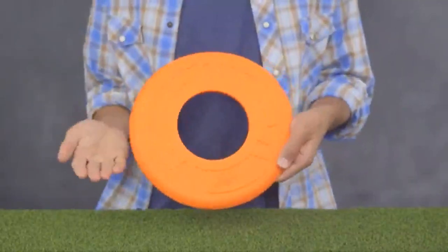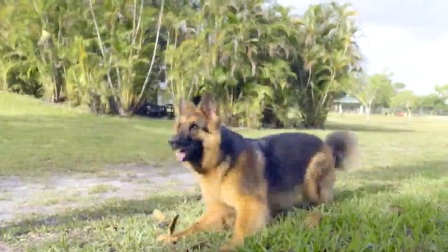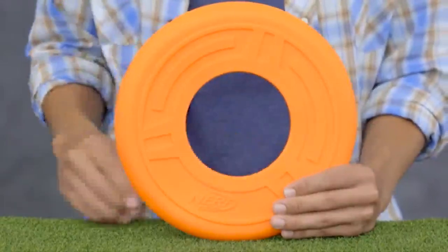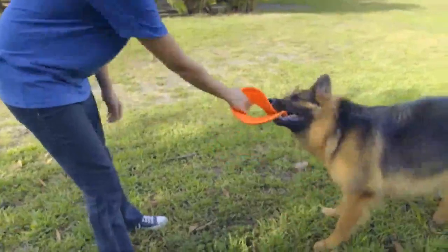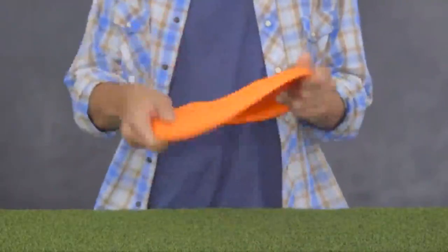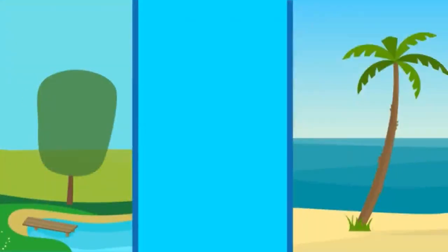The Nerf Dog Atomic Flyer will send your dog into full retrieving mode as it soars through the air. Its donut-shaped design has a curved lip just like a frisbee so you can get a good grip on throwing it. And since it's made of durable, lightweight thermoplastic rubber, your Atomic Flyer will float on water for lakeside, beachside, or poolside fun.